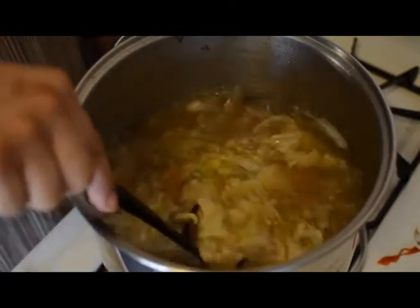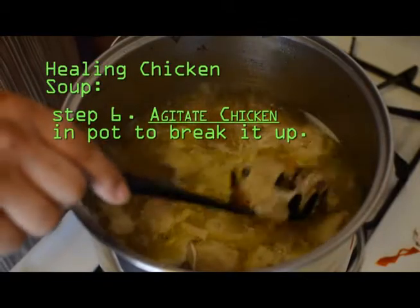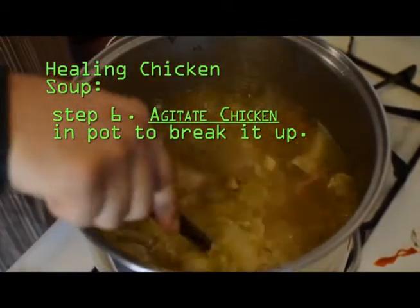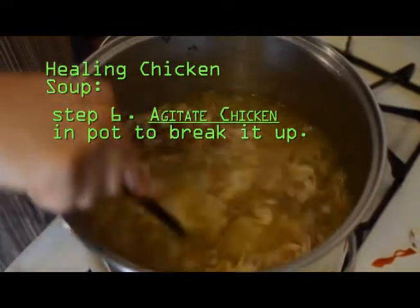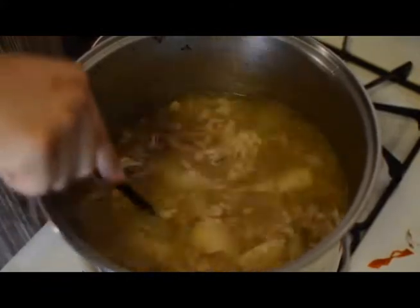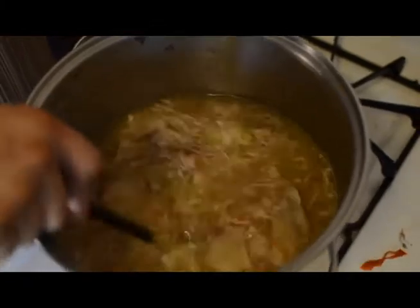Now we're bringing it back to a boil. I'm going to break up all these pieces of chicken. I have this pasta ladle and the pasta ladle has some fingers on it. The fingers tend to just break up that chicken into little strings. As I'm mixing and agitating the bottom, the chicken pieces are getting smaller and smaller.